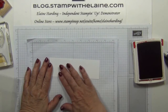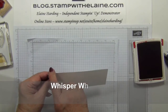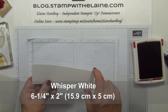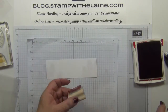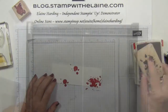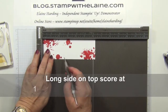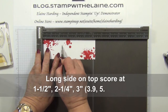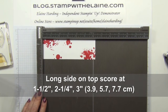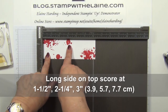First I'm going to stamp on my whisper white cardstock. This has been cut at six and a quarter inches by two inches, which is 15.9 centimeters by 5 centimeters. I bring my scoreboard in and score at one and a half inches, two and a quarter inches, and three inches — and in centimeters that's 3.9, 5.7, and 7.7 centimeters.